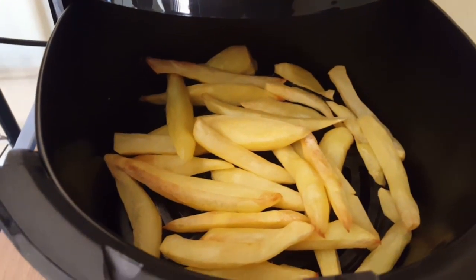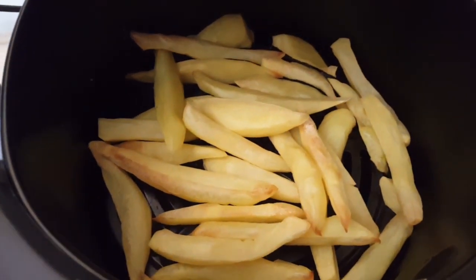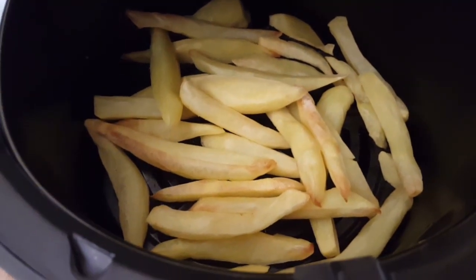My fries are ready, guys. This is the end of the video — thank you so much for watching. Remember to subscribe to my channel. Bye!